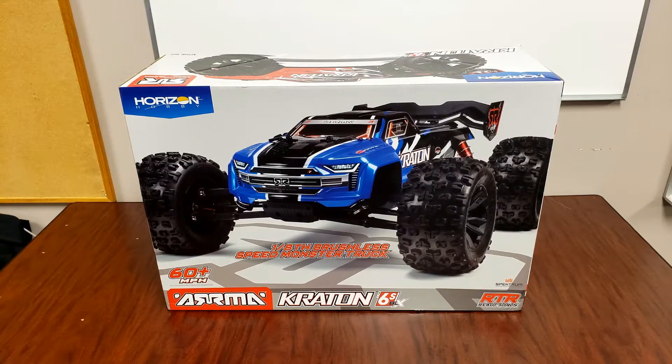It's a 1/8 scale monster truck, and it's supposed to go over 60 miles an hour, which is pretty quick.